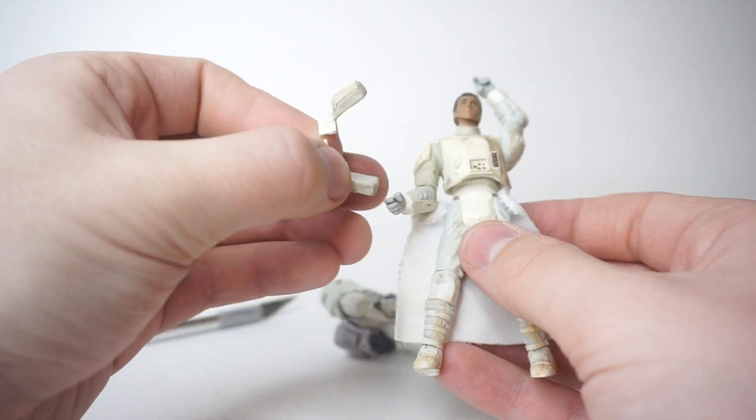Now we're onto this figure, which is where it gets a little bit trickier. I'm just going to disassemble him here so that we can get at the belt. I'm going to cut it beside one of the pouches so that it's more concealable when I reattach everything and glue it back together. Then it's going to be tricky, but I plan to cut along the belt all the way around so that the belt is in one piece but the fabric plastic is detached. I was able to cut that off — it's a bit tricky because you have to cut right underneath the torso. You definitely want a narrow, longer exacto knife to get all that plastic cut out.